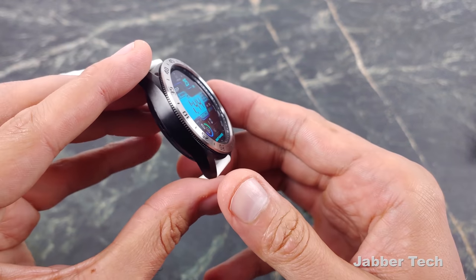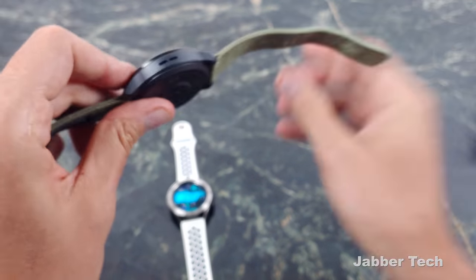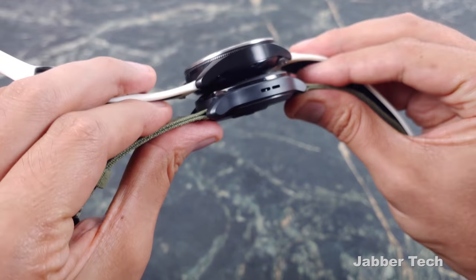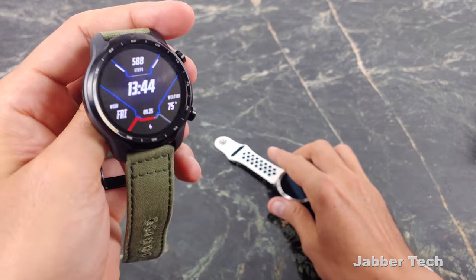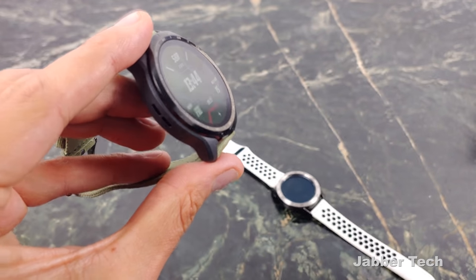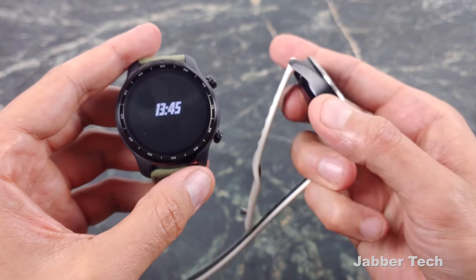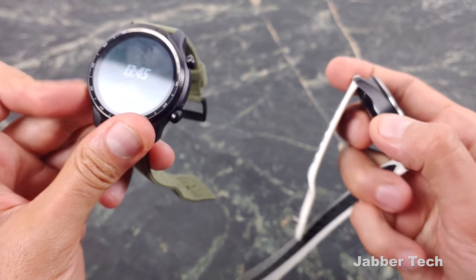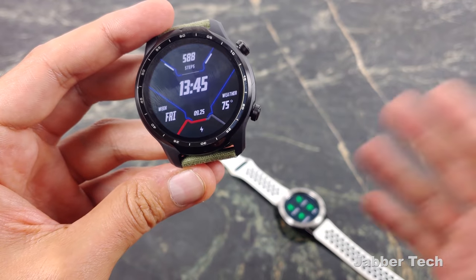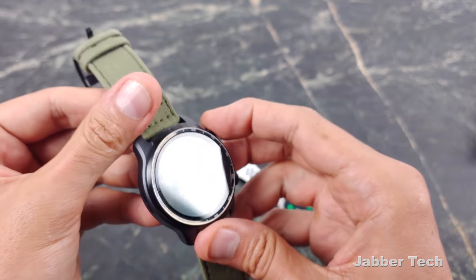The Mobvoi TicWatch Pro 3 is also a nicely designed watch. I like the styling — it's super thin, definitely a lot thinner than the Galaxy Watch. It's a glossy black with matte black, and you only have one option. I don't think it's built cheaply at all; they did a nice job with their stainless steel and plastic build. But it doesn't have that weight or premium feel of the Galaxy Watch 3. At $299, you're over $100 less, and you can kind of tell that difference in build quality — though again, nothing is wrong with how the TicWatch Pro 3 is built.